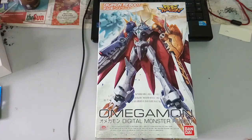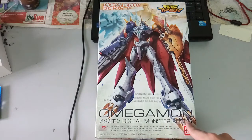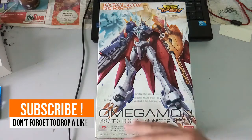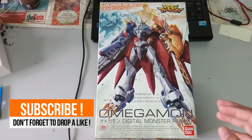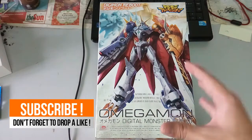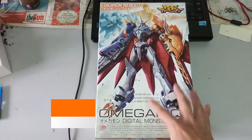Hi everyone! Welcome back to another video. Today we have an unboxing video. Right in front of here is the Omegamon, a Digital Monster Reboot kit. If I'm not mistaken, this kit was originally released back in 2011 or 2012, and then in 2016 or 2017 they announced it was going to have a reissue. I couldn't miss the chance to get this, so here it is.